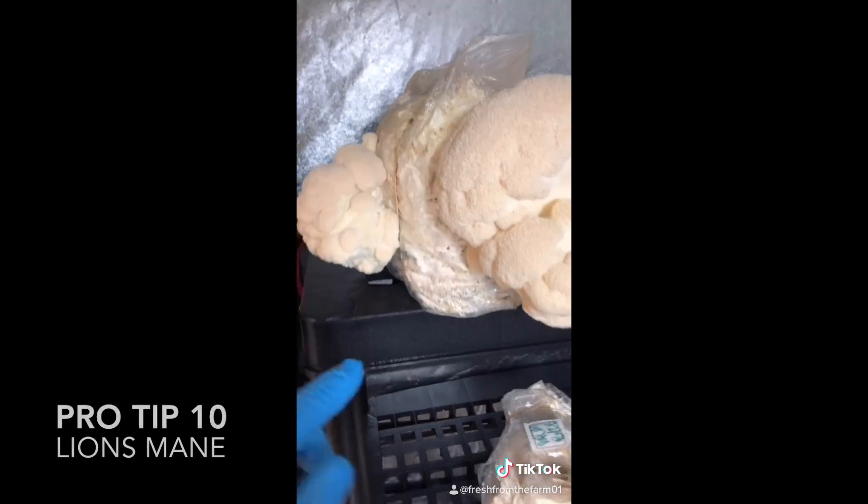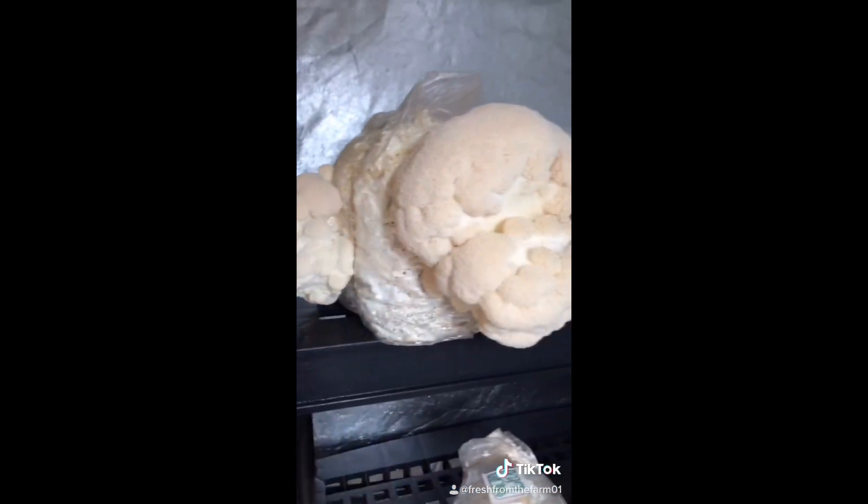Lion's mane mushroom pro-tip: for consistent and even flushes, slice three separate cuts about an inch wide on the front and sides of the bag. This keeps the second flushes nice and even.